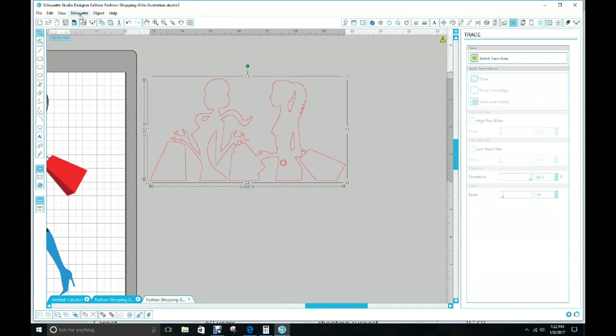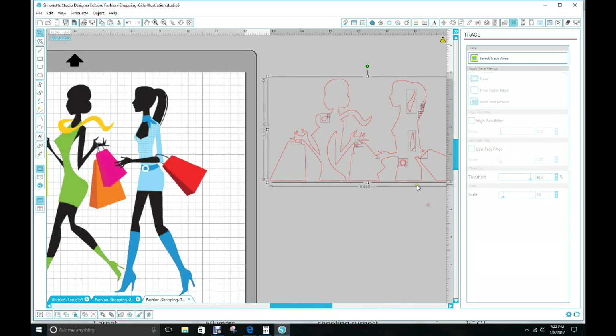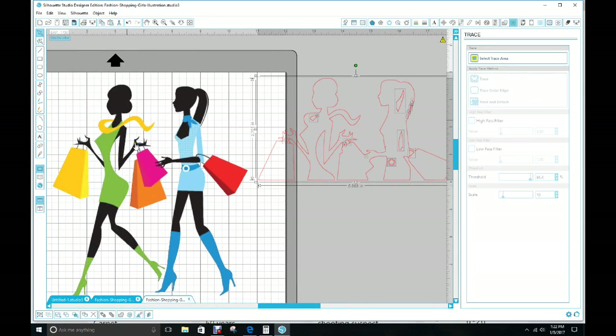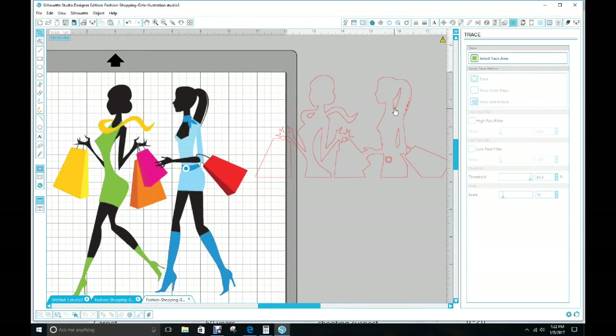Click on the outline, Object, Release Compound — it's released now. I'm going to group these so I can bring them closer to me. Now we want to find out which one we want to get rid of. I know I want to get rid of this white behind her hair — this is it right here. I'll uncheck it and bring that over and up under her arms, right here.